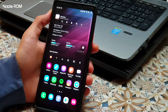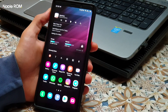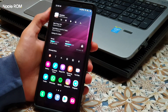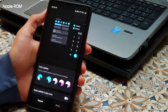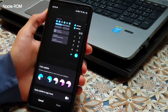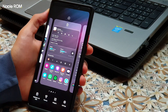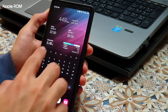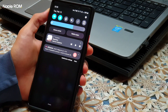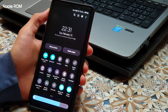I will explain the camera differences in detail in the camera part of this review. As you can see, I have Noble ROM version 2 and Android 12 installed. Here is the new color palette working with Google's new theme engine — it themes your device based on the wallpaper you set. We also have the new widgets menu with more rounded-look widgets, and a redesigned quick panel with a new redesigned brightness bar.